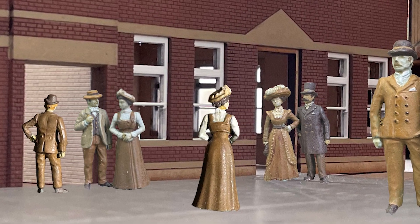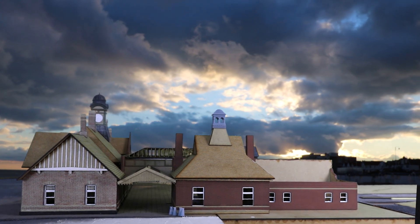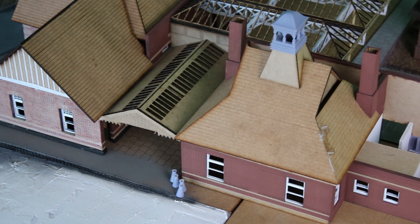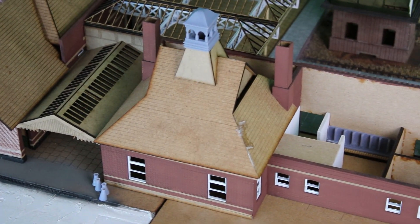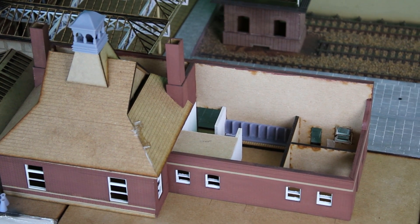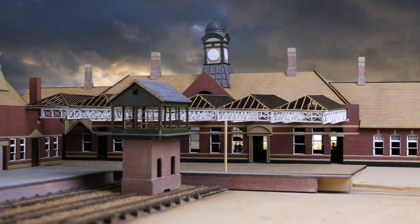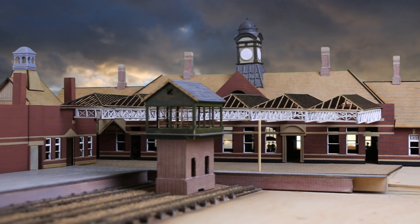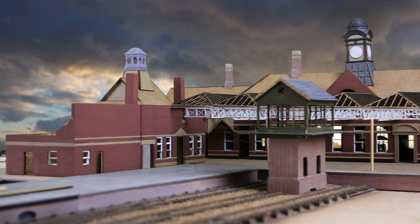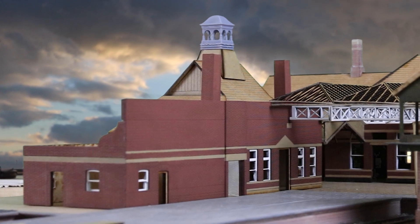Since my last update I've been working on — or rather rebuilding — the refreshment room. Regular viewers will know that I made some changes to the station building, and that necessitated some corrections to the refreshment room too. Rather than modifying what I'd already done, I thought I'd just start again. What you see here is a brand new refreshment room, and I'll get into what I've done, why I've done it, and one or two deviations from the original that I think will make for a better model.